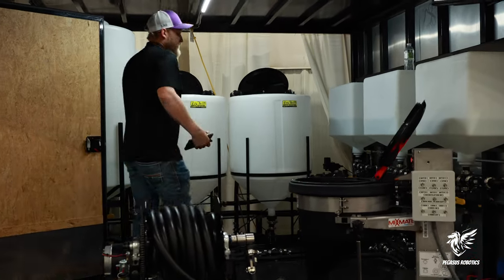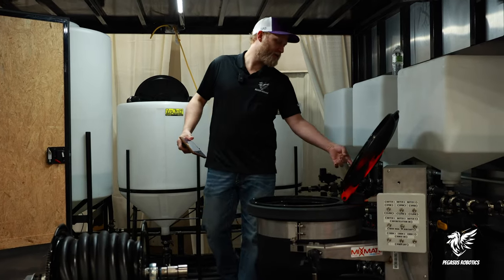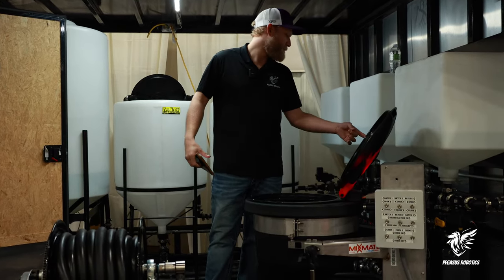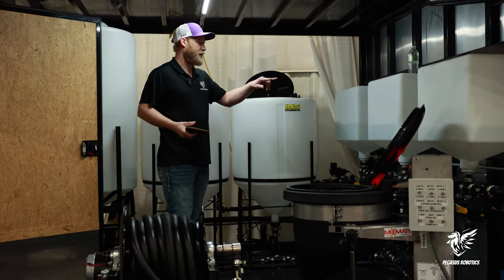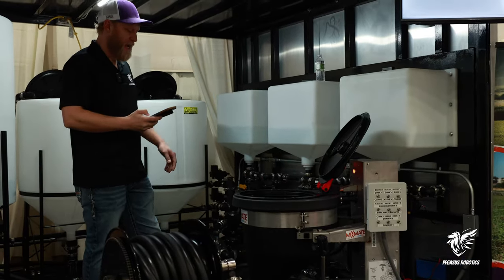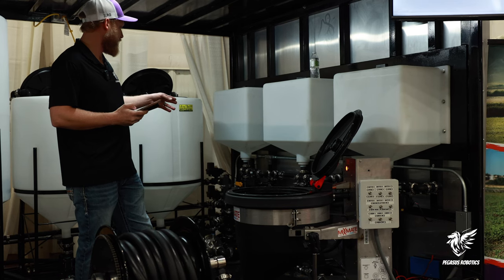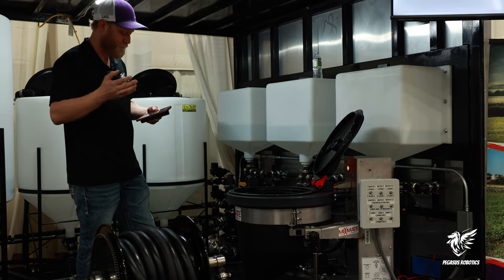These valves will open, let chemical out, and measure it through a gear meter. After it's measured, it goes into the batch tank. It's going to do your three chemicals — we've got fungicide, insecticide, a little bit of adjuvant, and then it will finish off with all the water you need, and you're done.